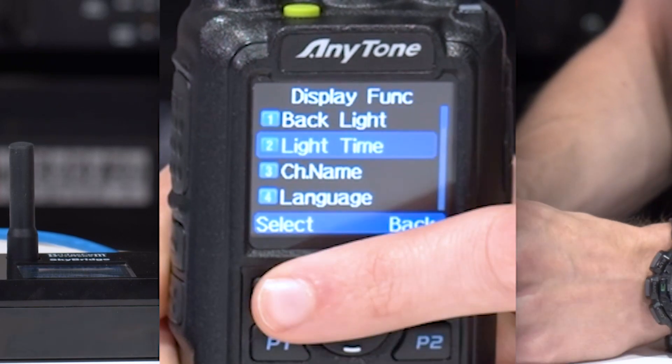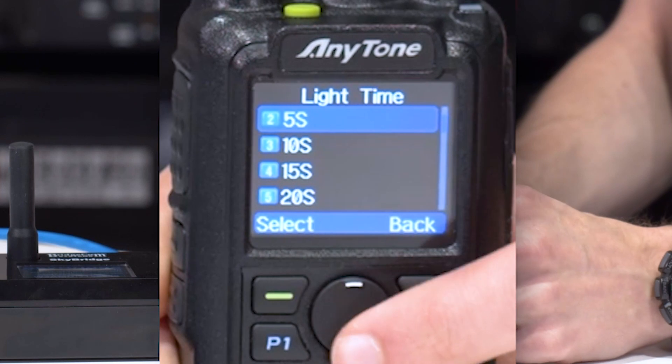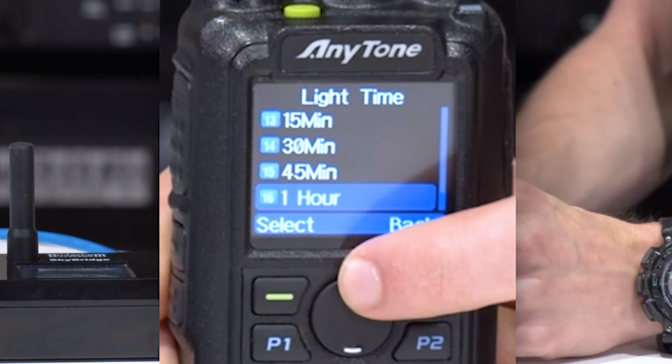After that, just go down to light time, and at this point you can increase the time. Now we can go back around to the top.